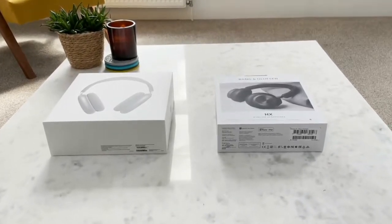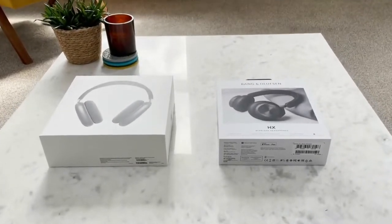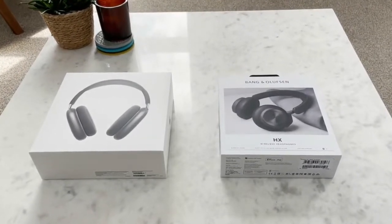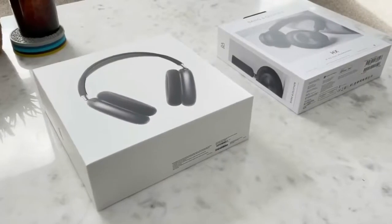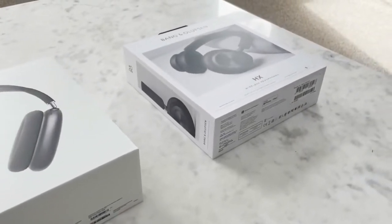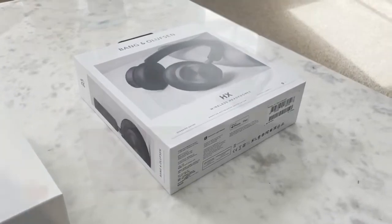Hello and welcome to this review of the Bang & Olsen H10 headphones, comparing them to the flagship headphones by Apple, the AirPods Max. The AirPods have been around for quite a while, whereas the H10 headphones by Bang & Olsen were just released a couple of weeks ago.